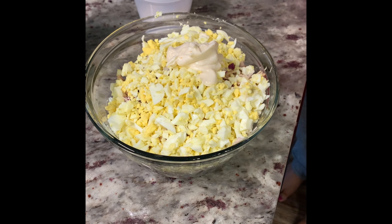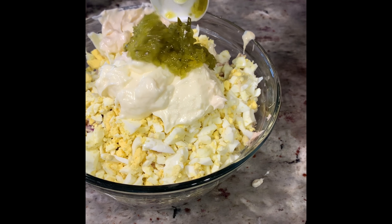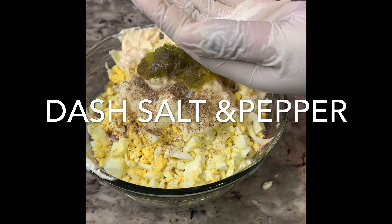Start out with maybe a cup of Miracle Whip, and if you need to add an additional half a cup, then do so. Again, it depends on how much you're making, and about a fourth cup of relish.